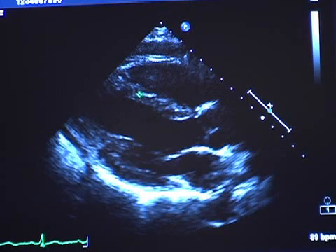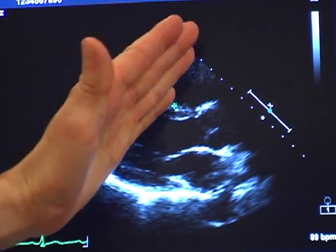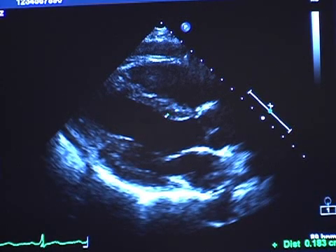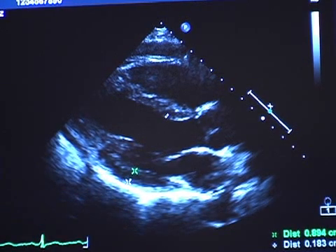Bring up your calipers. I like to follow the wall, making sure you don't cut into the RV wall or the moderator band. You want to imagine a perpendicular line just below the mitral valve leaflets — it should be a continuous line. Measure to the edge of the septum; here we get 1.0 centimeters. Then you want to measure the posterior wall as well. I follow the posterior wall and measure until the wall ends — you can see the pericardium there. I got 0.9 centimeters. So it's 1.0 septum and 0.9 posterior wall, which is well within normal.